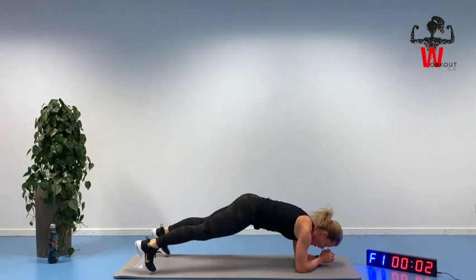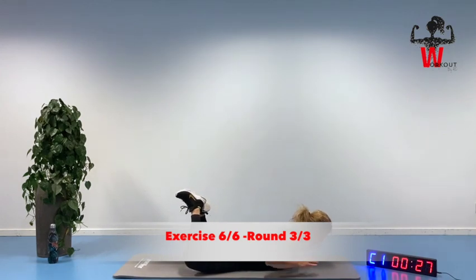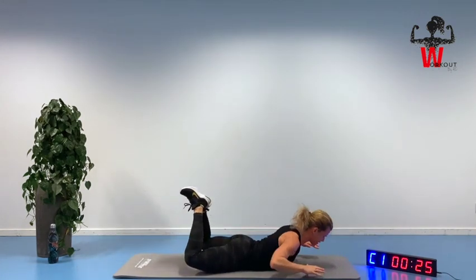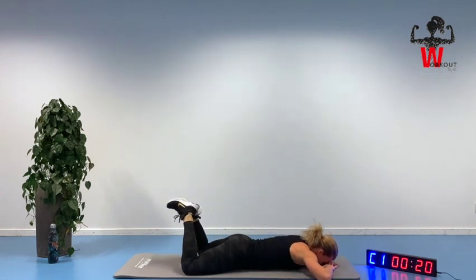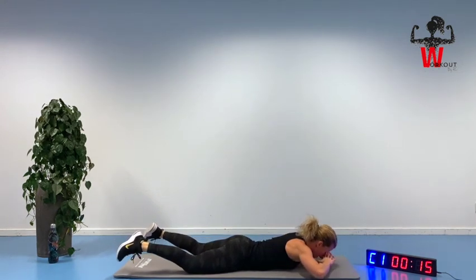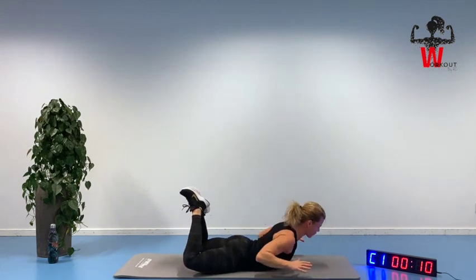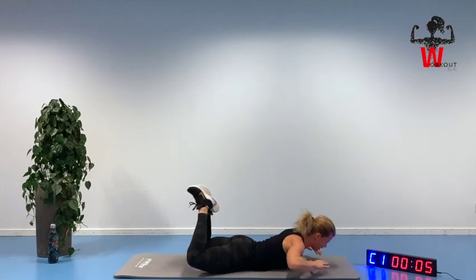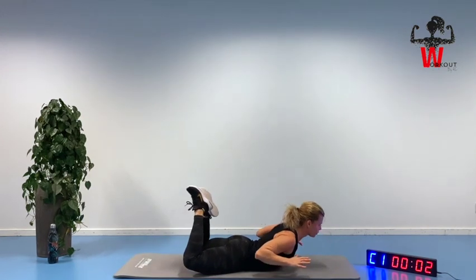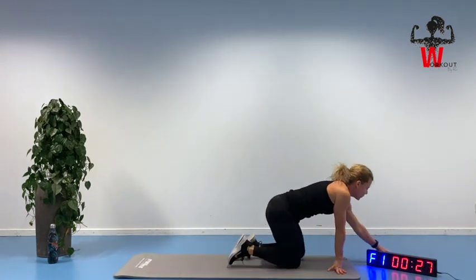Four — yes! Up we go, final exercise. Lifting up your knees, squeezing. If you're feeling uncomfortable in your lower back, you can do this with straight knees instead, but try to engage your core muscle as the first solution. Inhale and exhale. Straighten those legs, two, one — and yes, we did it!